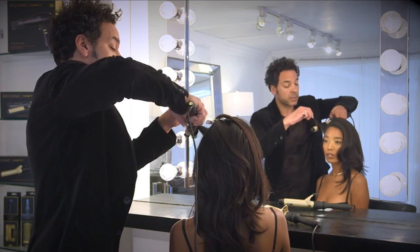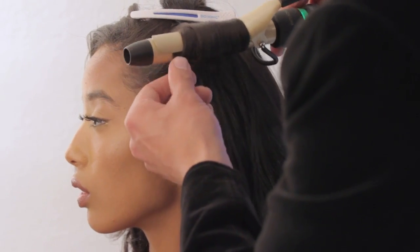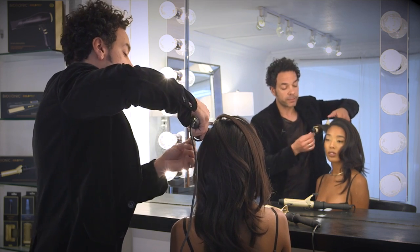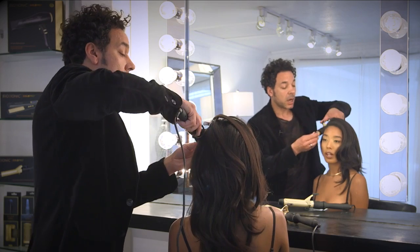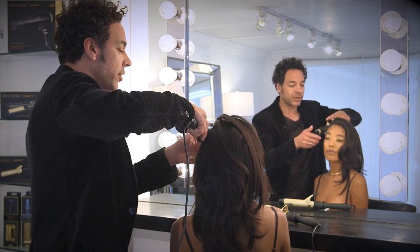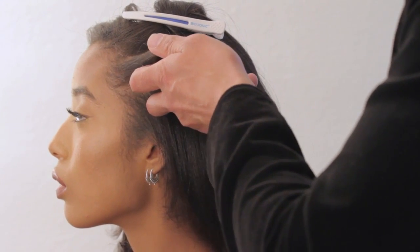Now all these irons are coated with a 24 karat gold ceramic complex that actually is going to help distribute the heat more evenly than a traditional curling iron would. Where those traditional tools tend to leave the hair a little dehydrated, our mineral complex is going to help hydrate. And if you've got hydration in your curls, you've got a springier, longer lasting curl. You want to leave the hair with integrity, and that's really important.